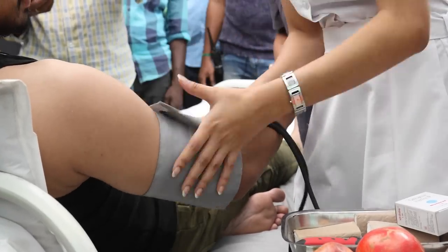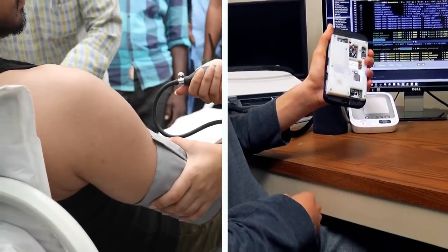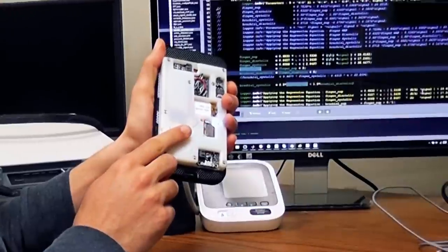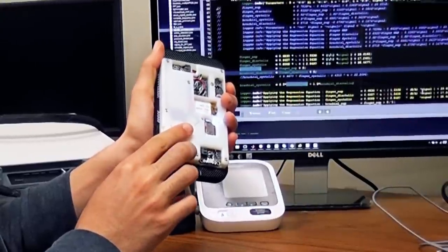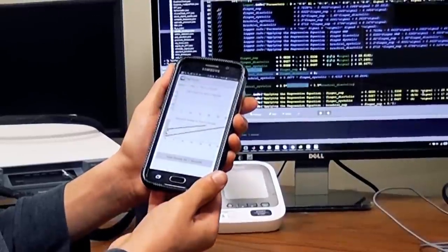This new device uses the same principle as the conventional arm cuff, but instead of a cuff varying the external pressure on the artery in your arm, the user varies the external pressure by steadily pressing their finger against a special case attached to a smartphone.